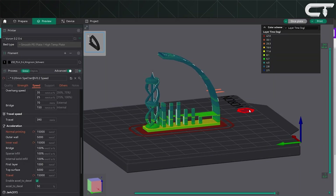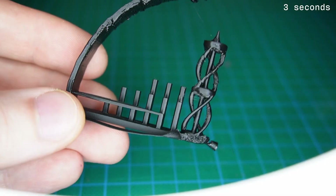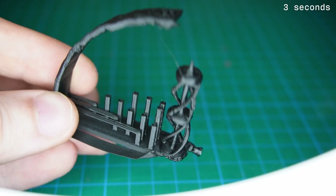Once you've done that, head into the slicer preview and you'll clearly see the minimum layer time is now being respected. With these settings in place, we've run three test prints, each with a different layer time. The first run, with three seconds of layer time: the object looks great up to about 50 degrees overhang. Layer stacking is clean and contours are crisp.